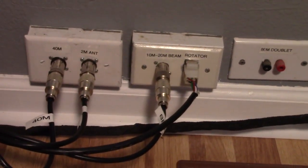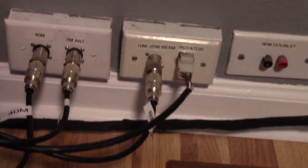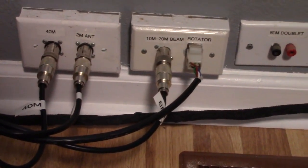Over here is where the feed lines come into the house. I do not have that doublet anymore, but there was no incentive to remove it — maybe I'll change my mind. Right over here is my switching power supply that provides power to the radio.